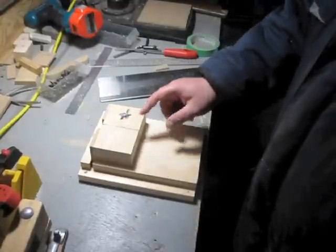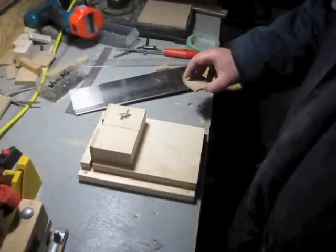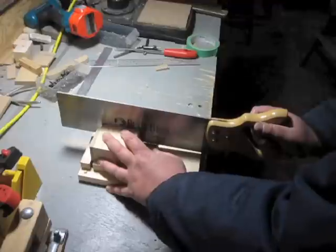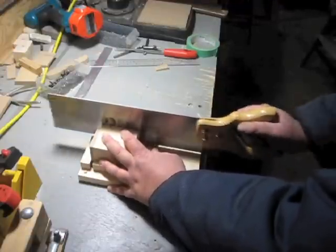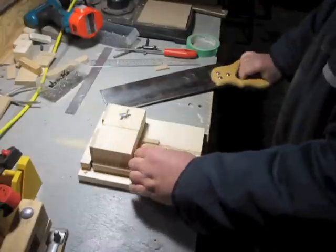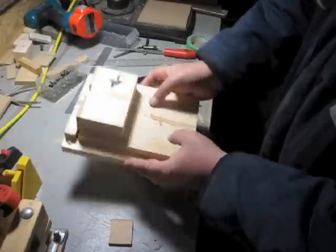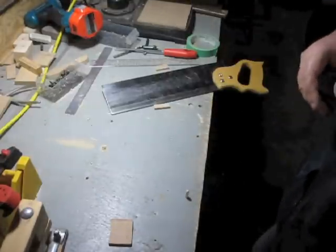I've adjusted the gap so it's a nice tight fit on my favorite saw, so now it's time to try it out. Works just fine. When it's not being used it pops right off — I can store it up here on the shelf. Should come in pretty handy. Thanks for watching.